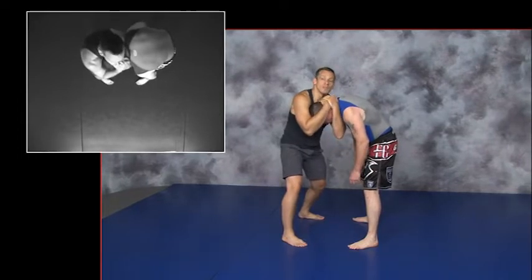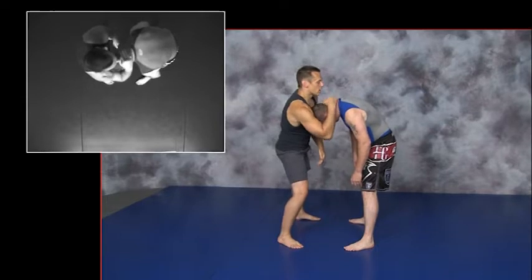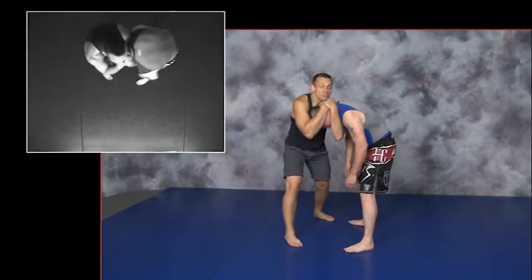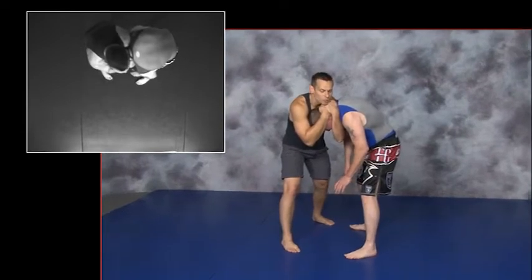It just wraps around on top of this hand. So we've got a bone block, hand on top, chin on top, body on the other side of the head, stack the hands, and then I put the chin on top of that. Now this is a variant of the head drag, head control position.